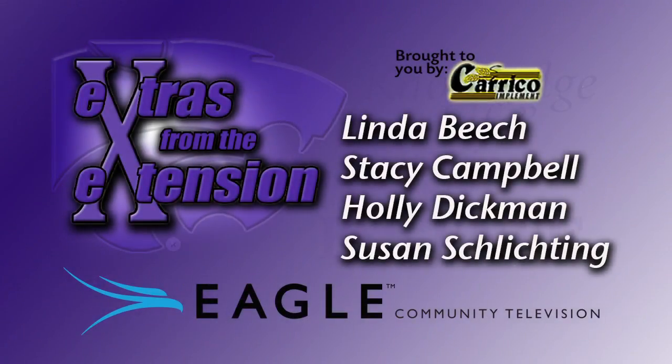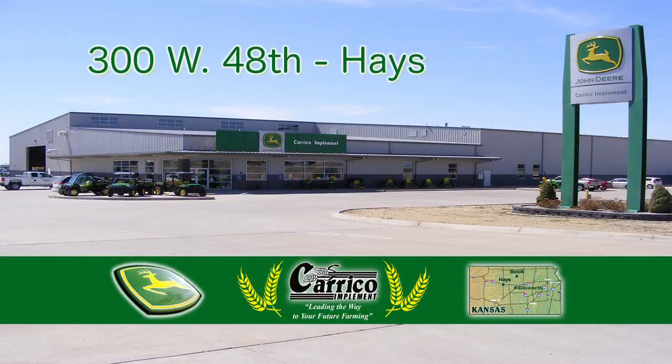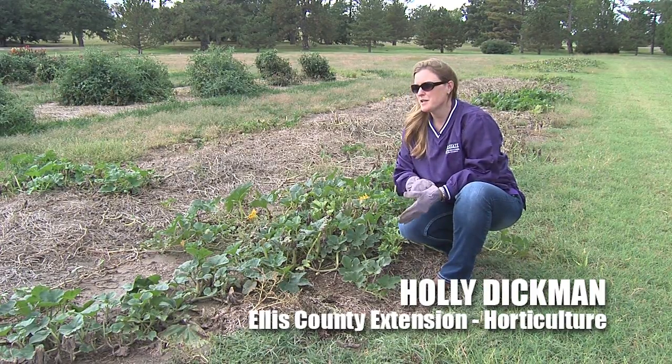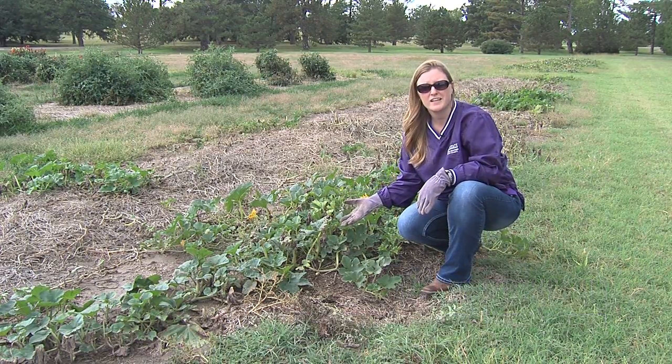You're watching Extras from the Extension on Eagle Community Television. This show is brought to you by Careco Implement. Hi, I'm Holly Dickman with the Ellis County Extension Office, and today I'm going to talk a little bit about fall garden cleanup.